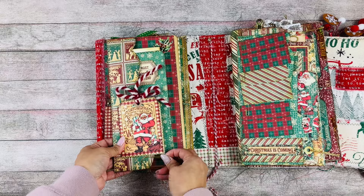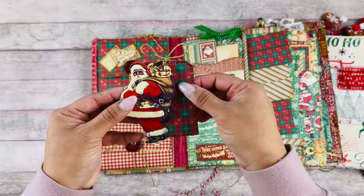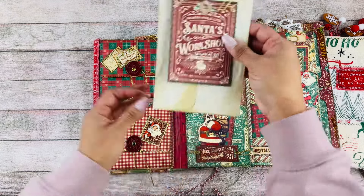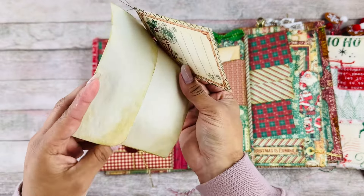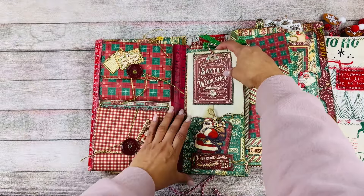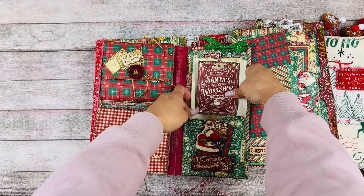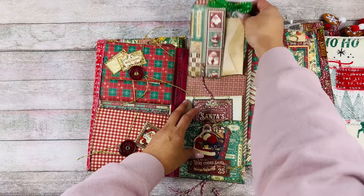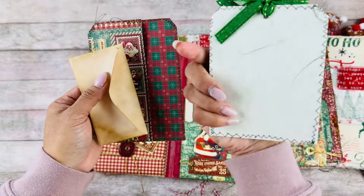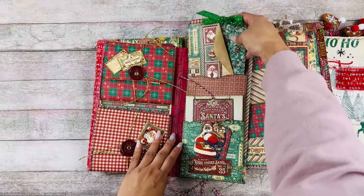Let's put this one here. This opens up like this, and here we have a little tag spot and a little tag — it's just so Christmasy and pretty with the traditional colors. Then over here is 'Santa's Workshop,' and here's a little envelope that has been coffee or tea-dyed. It goes on this little pocket right there. And back here is another pocket with a large envelope and another tag.